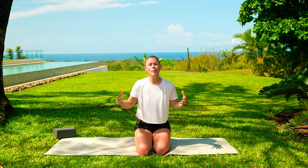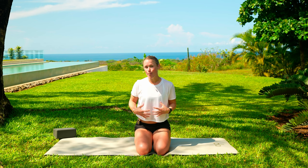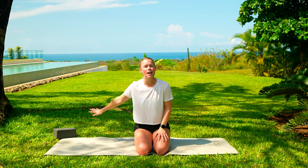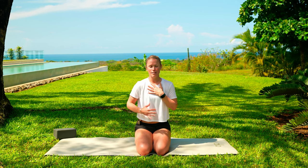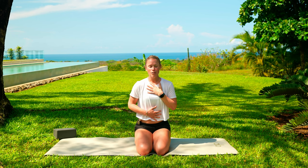In today's class, we are going to be focusing on our core and continue to keep bringing everything back to the center. If you happen to have a block or a pillow, go ahead and grab that. Let's just start with a comfortable seated position. I want you to bring one hand to your chest, one hand just above your belly button. Close those eyes or find a focal point in front and take a couple of gentle breaths.